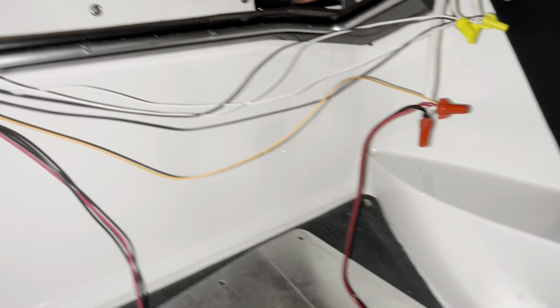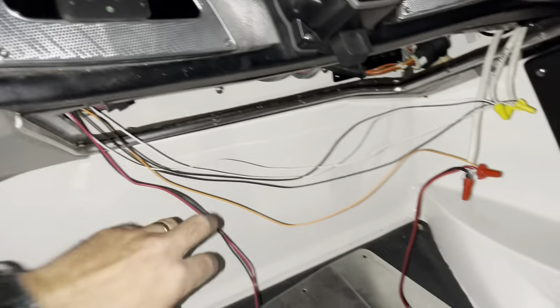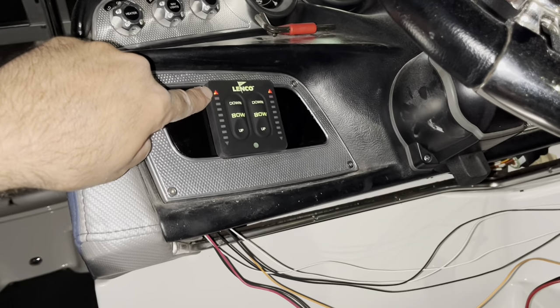We'll go ahead and zip tie everything up and get it up inside the little compartment and close it all up. As I said, if you don't connect the orange wire to an ignition source, it's going to always be on just like this.